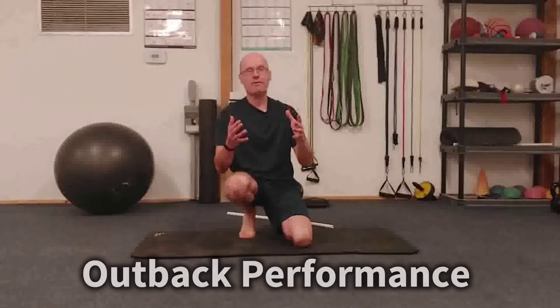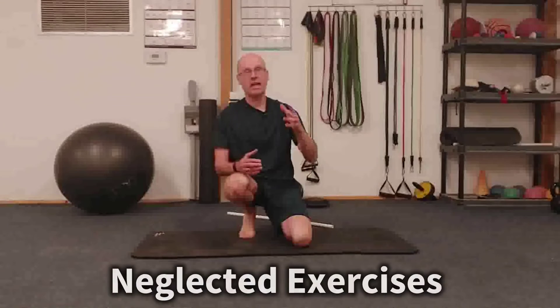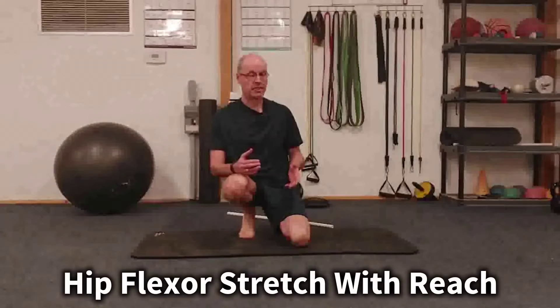Hey, it's Shane McLean from Balance Guy Training in my gym, Outback Performance. Here we have forgotten or neglected exercises. Today's exercise is the hip flexor stretch with reach.